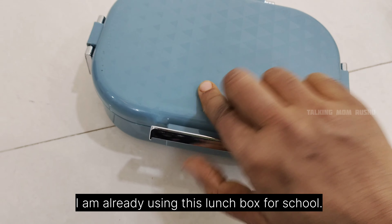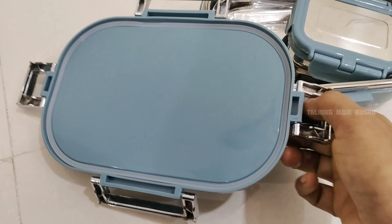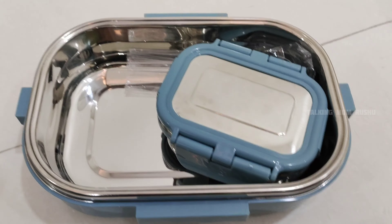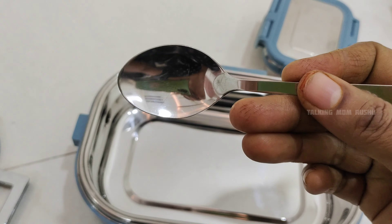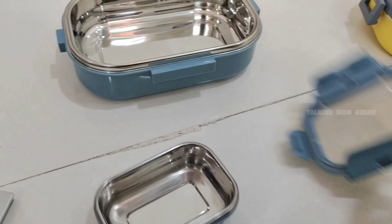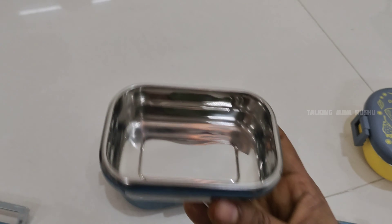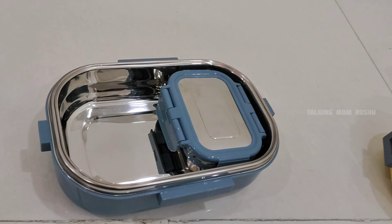Moving on to the next lunch box — this is one I am already using, which is why I did this video after seeing the quality of these lunch boxes. As you can see, the steel quality is good; airtight locks are given on all four sides. One small container is given with a silicon seal, and one steel spoon is given. Same strong stainless steel body, food grade material — I'm already using this for my kids' school. It will retain food quality, keeping it fresh and hygienic. The small container is also made with the same steel quality.